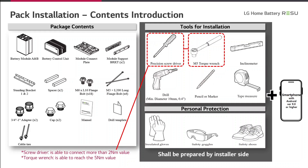Now we are coming to the installation of the ResuPrime products. You can see the package contents on the left side of the slide. As already mentioned, there are two battery modules inside, a battery control unit, a module connecting plate, module supports, a standing bracket, spacers, bolts of different types, adapters, caps, a manual, and a drill template and cable ties.